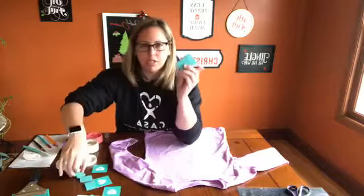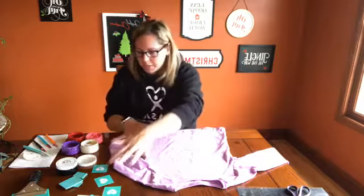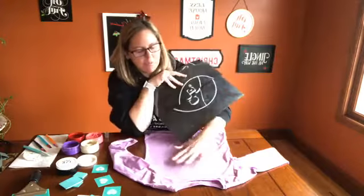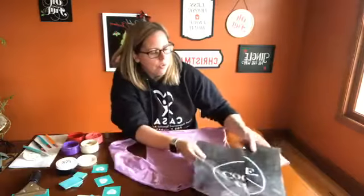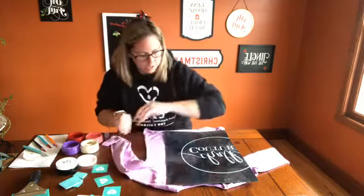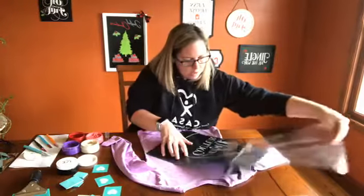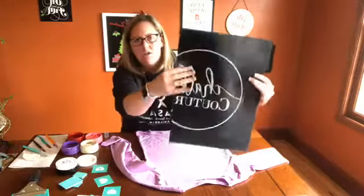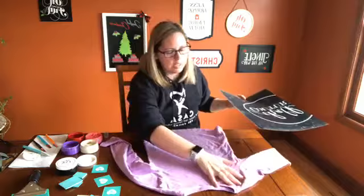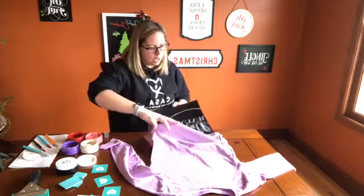I've got different colors and different size squeegees that I'm going to use, and paper towel because I'm always messy. My transfers — Chalk Couture has an ink mat, and I just cut it because it wasn't going to fit inside the shirt. They have different size ink mats, and I'll show you why you would want an ink mat or something similar. I'm going to put it in between the top and the bottom layers of the shirt. It's going to protect the bottom layer from the ink seeping through, and it's also going to hold the shirt in place.